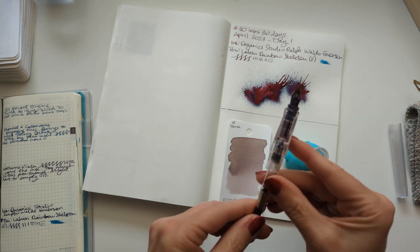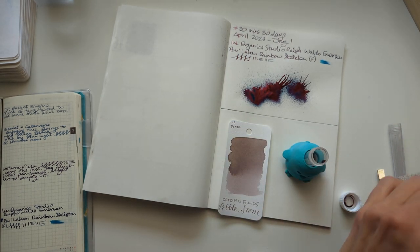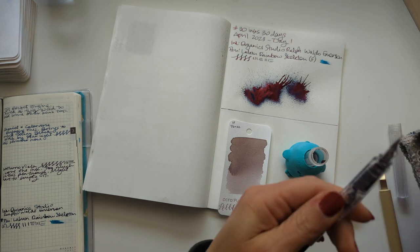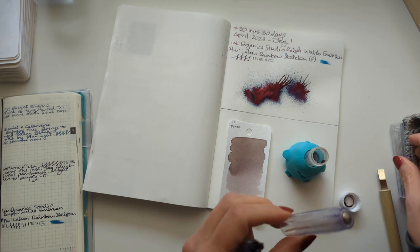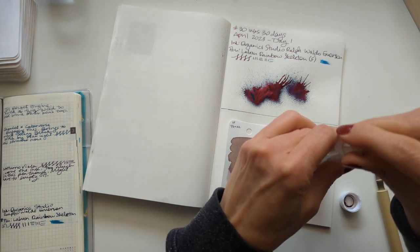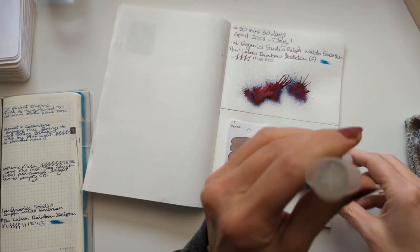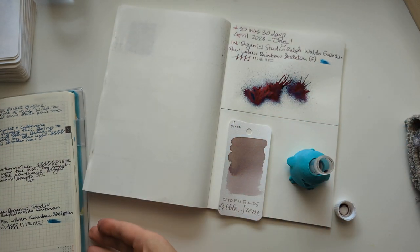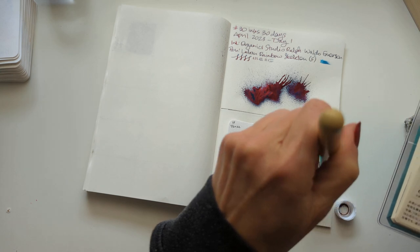So you can see the feed — it looks like there's something stuck in the cap. That's all right, I know I cleaned it. Here's my Hobonichi Weeks. Do I even explain what I do? No, because I don't know what I do.